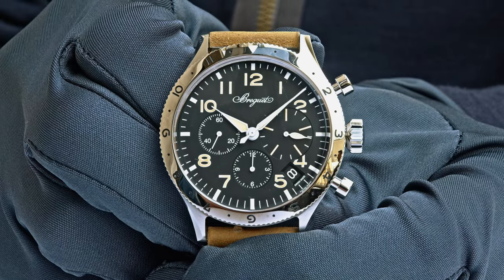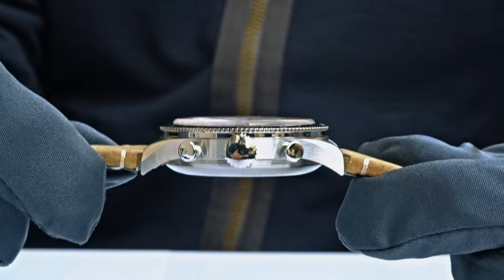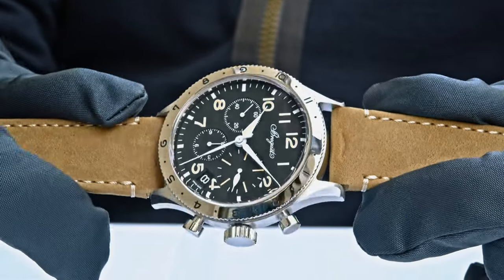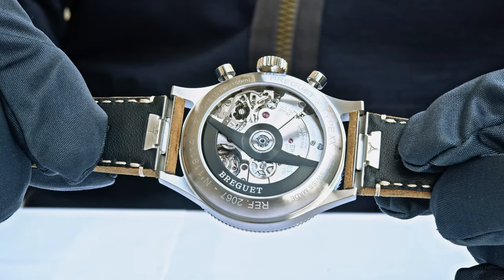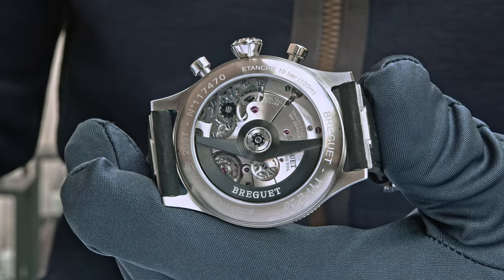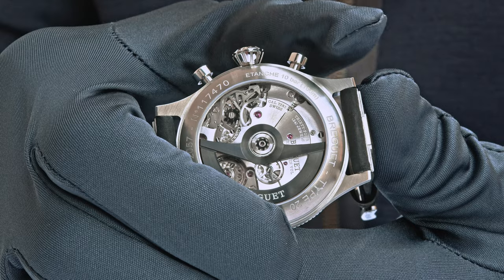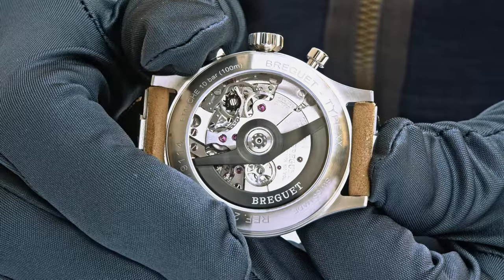Such a watch is not cheap — it cannot be. They developed a brand new movement from scratch over four to five years, referencing the style and quality of the Valjoux calibers from the 1950s. Of course, modern technology has improved, so these new movements are much better. The winding rotor has the shape of a cockpit instrument, nicely engraved with Breguet. The column wheel is black-coated so it stands out visually, and it works with the vertical clutch to activate or deactivate the chronograph.